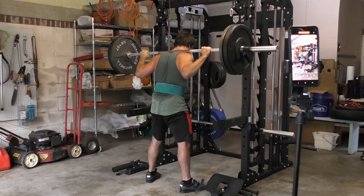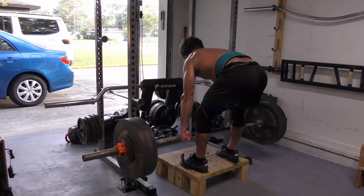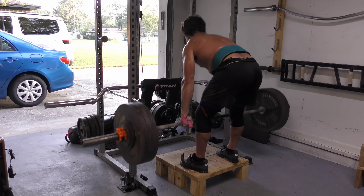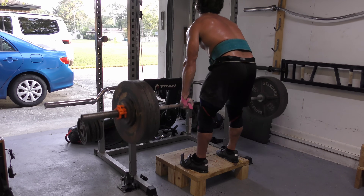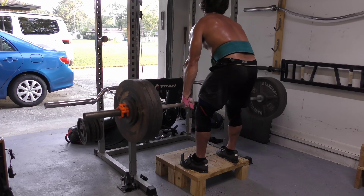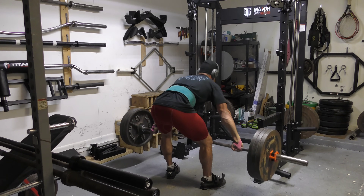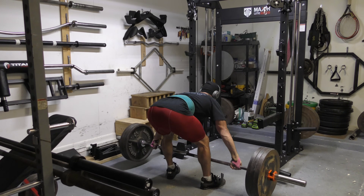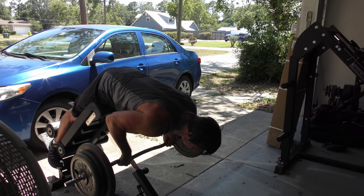Romanian deadlift variations have a lot of similarities to good mornings but offer a few slightly different benefits as well. They tax the upper back less because the bar is in your hands rather than on your shoulders, but there's a little bit more specificity to deadlifting because you're holding the bar just like you would during a deadlift. They also require far more weight to be used than good mornings because the lever arm acting on the hips is much smaller. This favorable leverage can spur more gains due to the absolute loading. I also like to use a deficit here — either by taking a snatch grip or standing on a platform — to increase the range of motion available, which is useful from a resilience perspective as well as for hypertrophy. You should hinge often, hinge with a high level of effort, and rotate through multiple different variations over time to become strong and skilled at all of them.